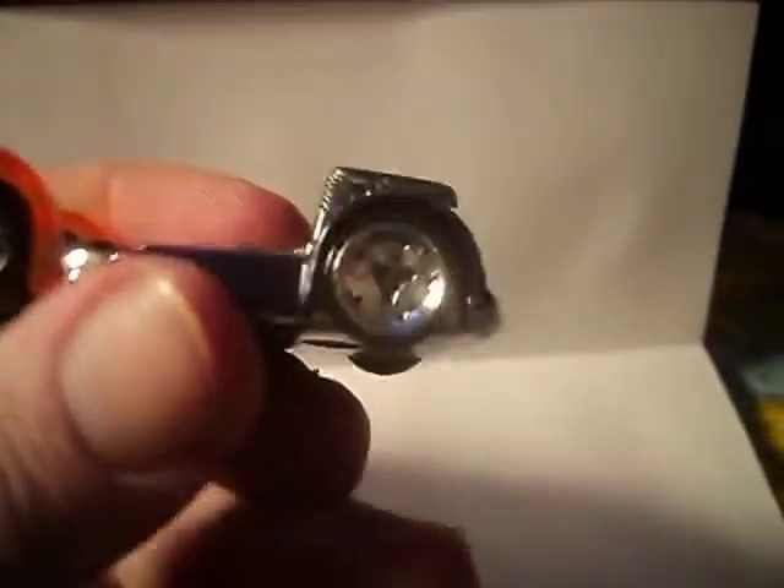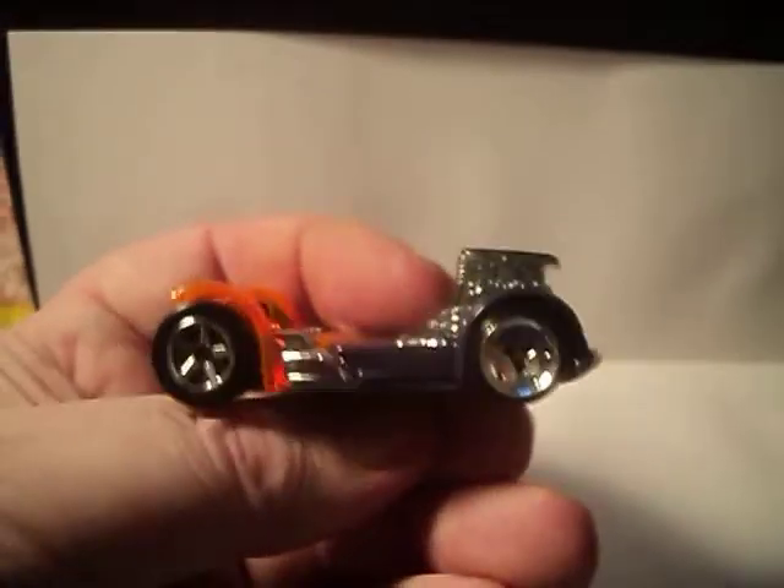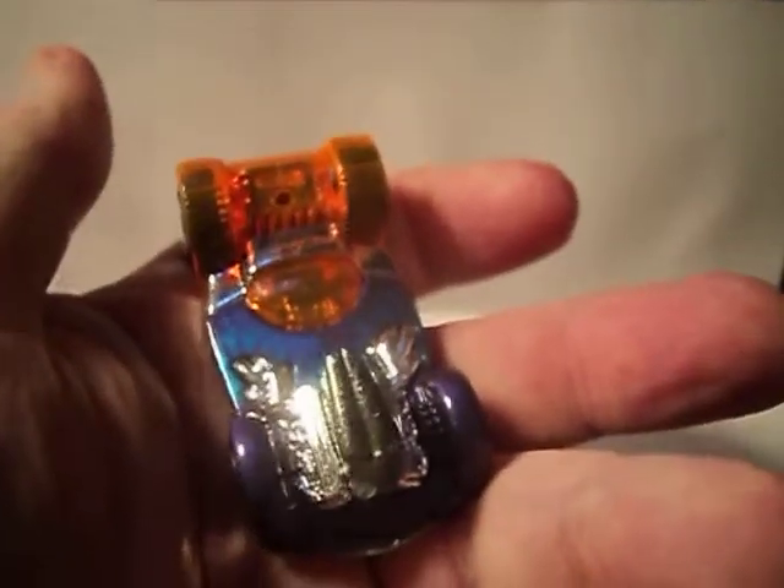Metal top, metal bottom. Two different variations of the wheels. Kind of freaky — the casting is kind of freaky. Kind of small. Very strange looking.